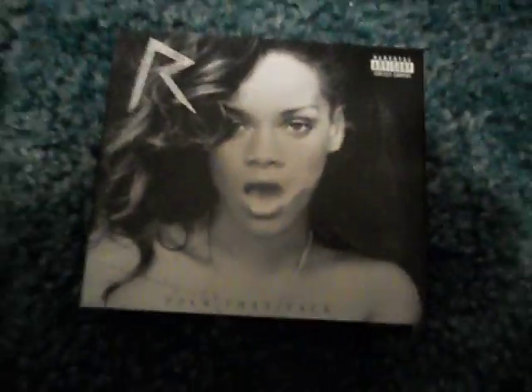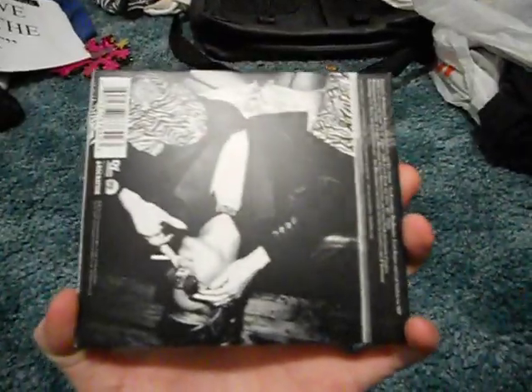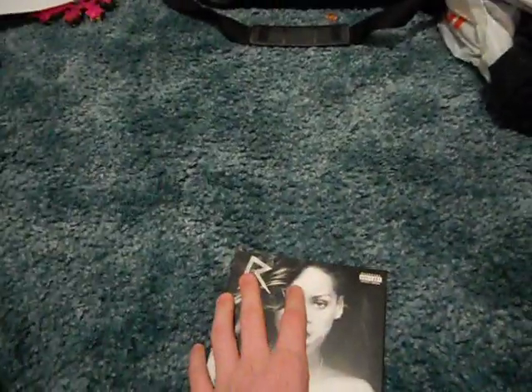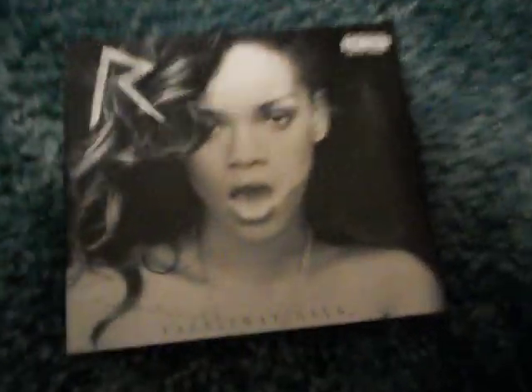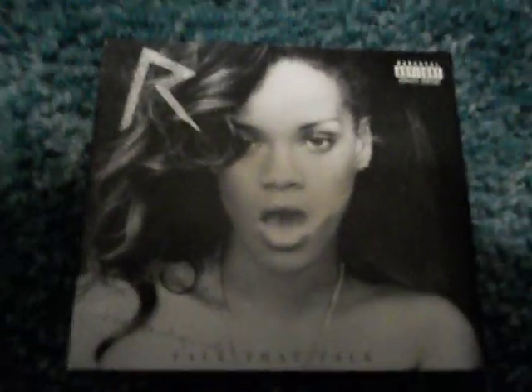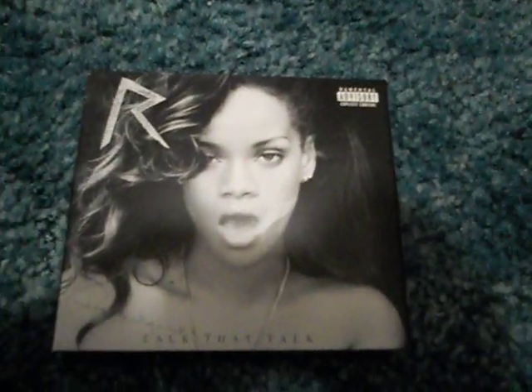So that's Rihanna's Talk That Talk Deluxe Edition. Hope you enjoyed. I love this CD — this CD is really cool, it's very good. I love it. You should get it. If you already have it, comment and tell me. If you don't, are you going to get it? There's also the standard edition, but the standard edition is not a DigiPack — it's a jewel case. Hope you enjoyed, thanks, bye.